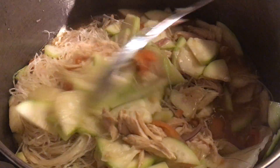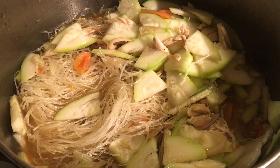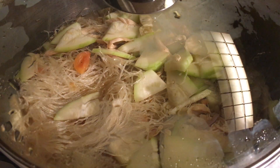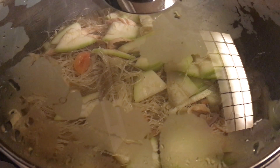Once the boiling water is already hot, I'm going to add more. Let's close the lid, and while the lid is closed, I'm already turning the heat up to high.